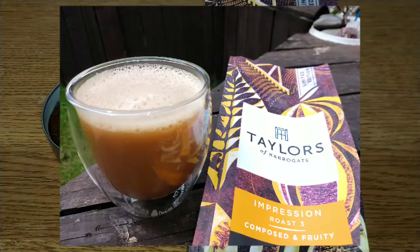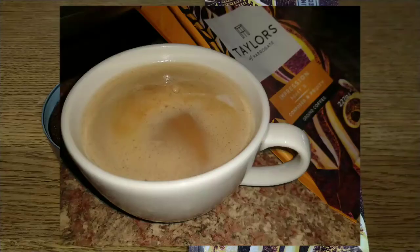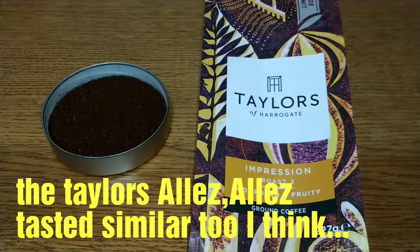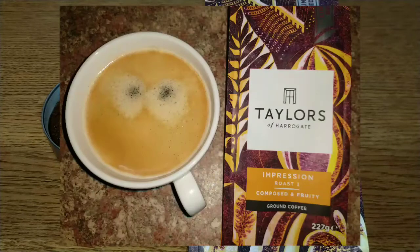I do recognize the taste of this coffee, so maybe it's other Taylors of Harrogate coffees that have gone into this blend. The Ethiopian Rare Blossom springs to mind as one, though I'm not 100% sure — it's been a while since I reviewed that one.